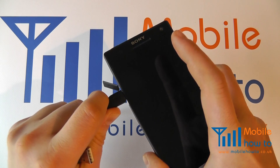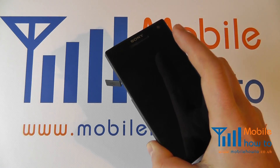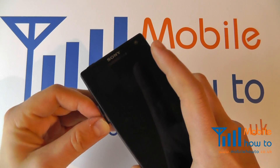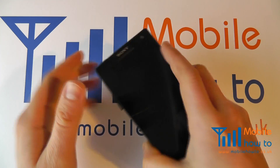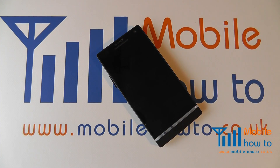Line up the longest edge and push in. Pull out like so. Once complete, you should replace the cover over the port to protect it from any damage. It can be a little bit fiddly but don't be afraid to be firm with it. That's how you connect a USB cable or charger cable to the Sony Xperia S.